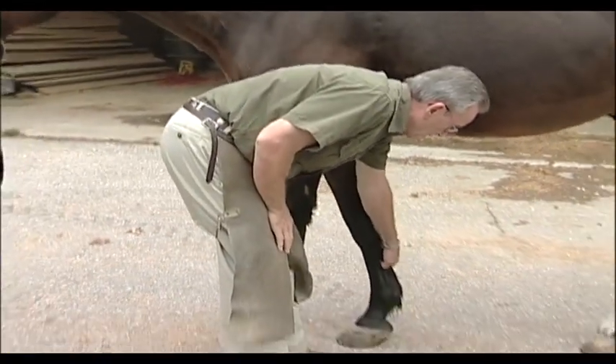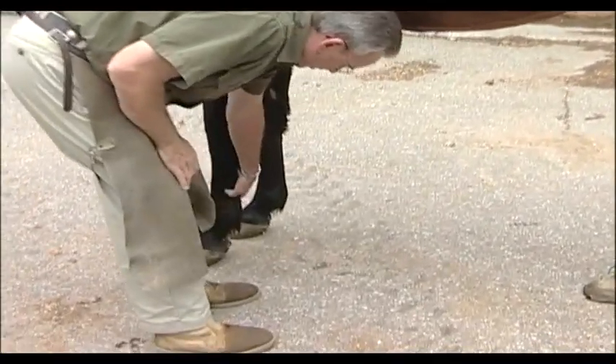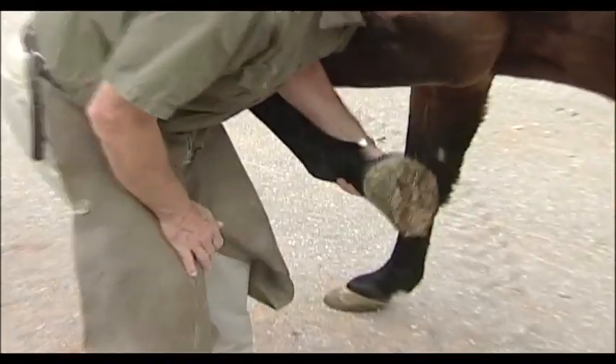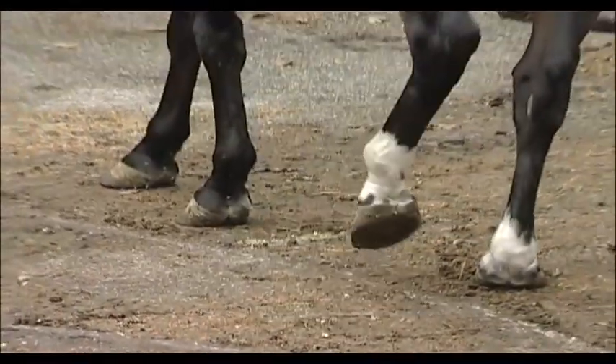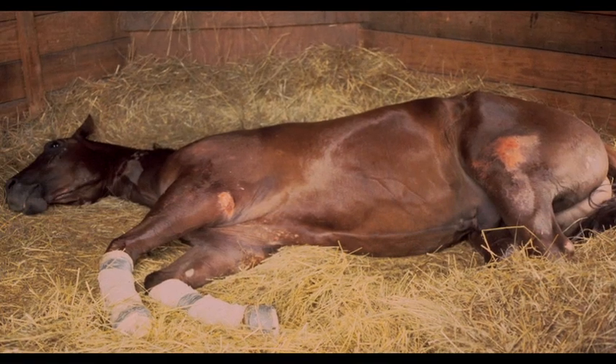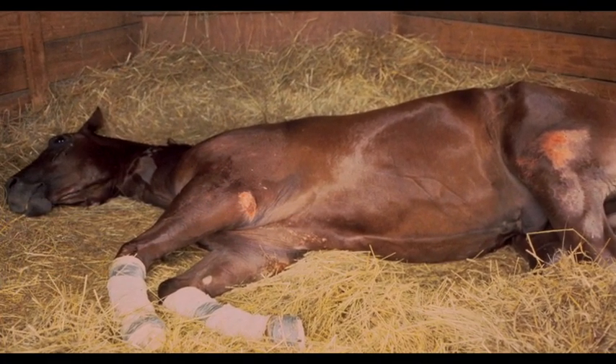They're oftentimes reluctant to let you pick up one foot because the opposite foot bearing the weight is more painful and they want to remain on all four feet. Oftentimes they'll walk fairly normally in a straight line, but when you start to turn them, you will see the symptoms of pain in their feet and they'll rock back on their hind end when they start to turn. As the disease progresses and it becomes more painful, the horse seeks recumbency and doesn't want to move at all.